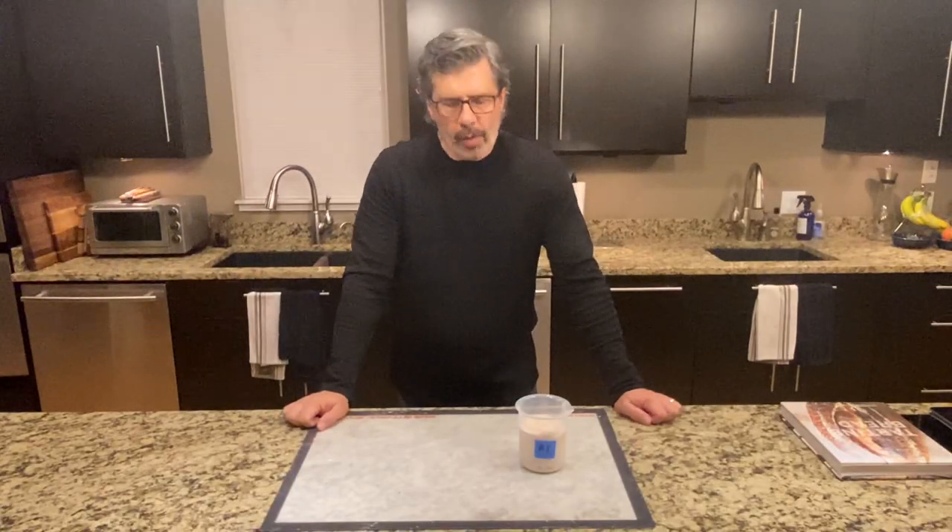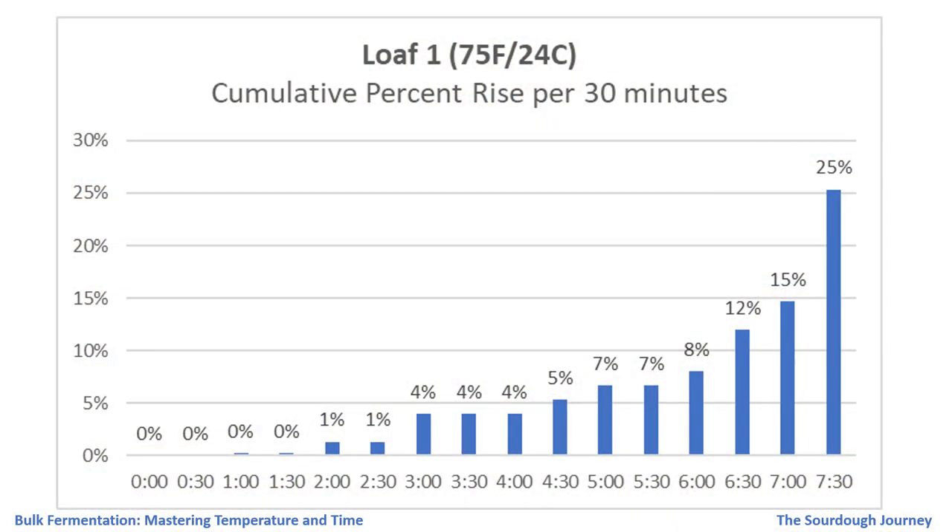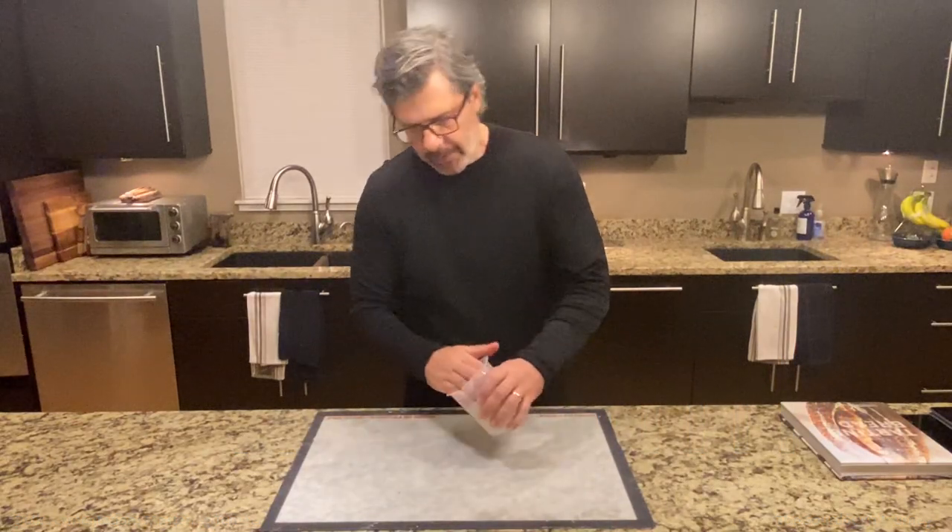Bulk fermentation is done for loaf number one. This dough bulk fermented at 75 degrees Fahrenheit, 24 degrees Celsius, for seven and a half hours. It has risen exactly 25 percent. This chart shows the percent rise in 30-minute increments, and at 75 degrees Fahrenheit you can see this dough had a little more of a plateau in the middle of the bulk fermentation, but again that very steep rise at the very end — here it was between hour seven and seven and a half.